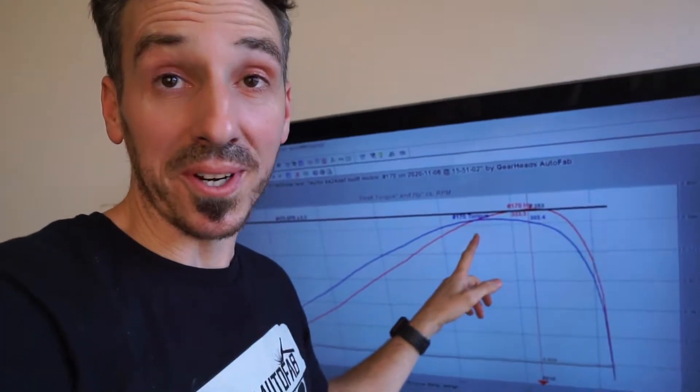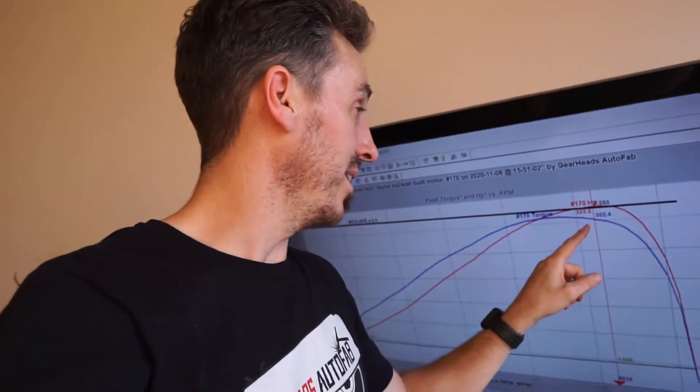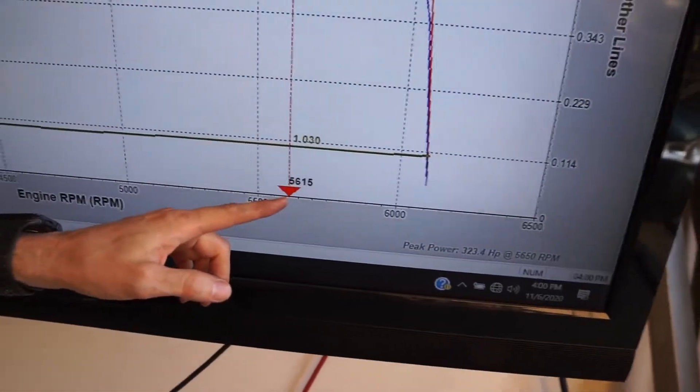Oh my goodness, that was crazy. I went to 80% duty and it obviously overshot our target. We're making about 310 torque now. Before we were only making 290 horsepower. We made 323 horsepower, but we're only making it at like 5600 RPM, so it was gonna keep going. The only problem is it hit boost cut pretty violently and I think we broke the eBay turbo.